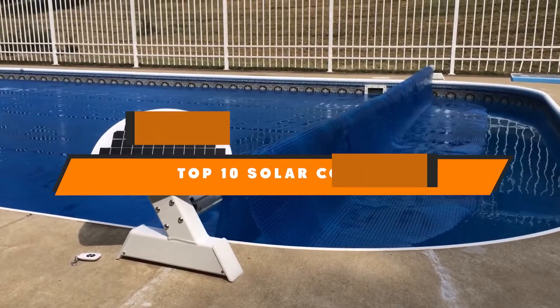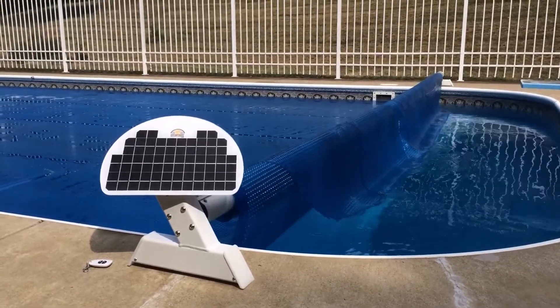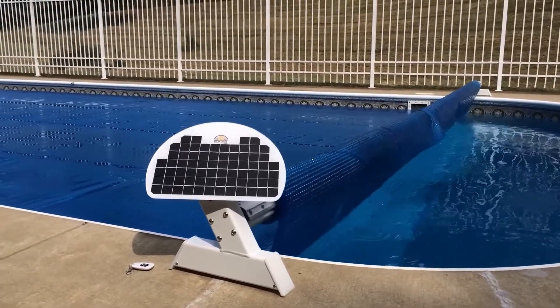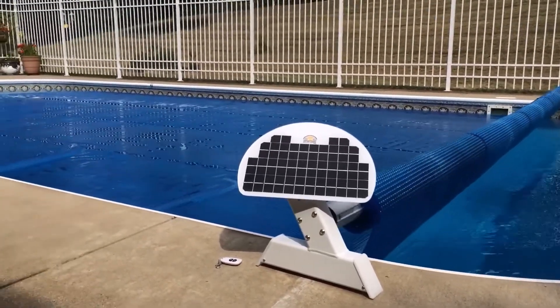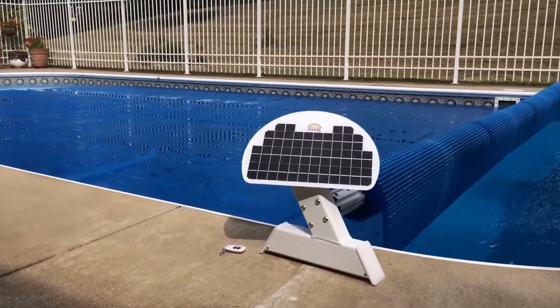Hello guys, in today's video we're going to present to you the top 10 best solar covers available on the market today. We made this list based on our personal preference and sorted it based on their features, prices, quality, durability, and reputation of the manufacturers.